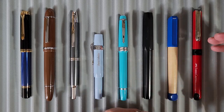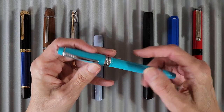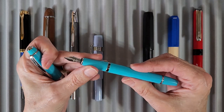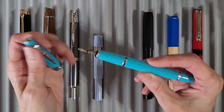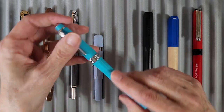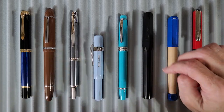Now the last four pens are going to be part of the student pen project. The first one is a Cross Bailey Light with a fine nib — I just popped the little black cartridge in. I'm pretty excited about this little pen already, and I like the color too.